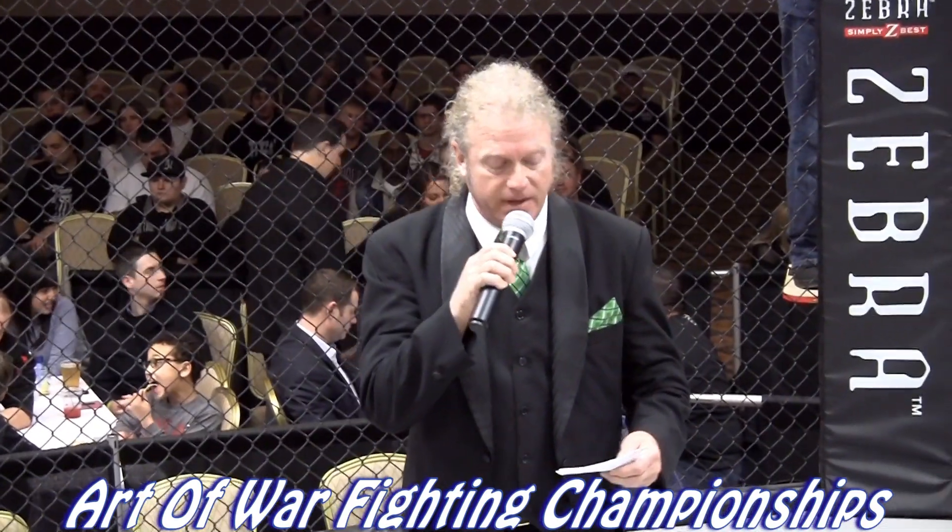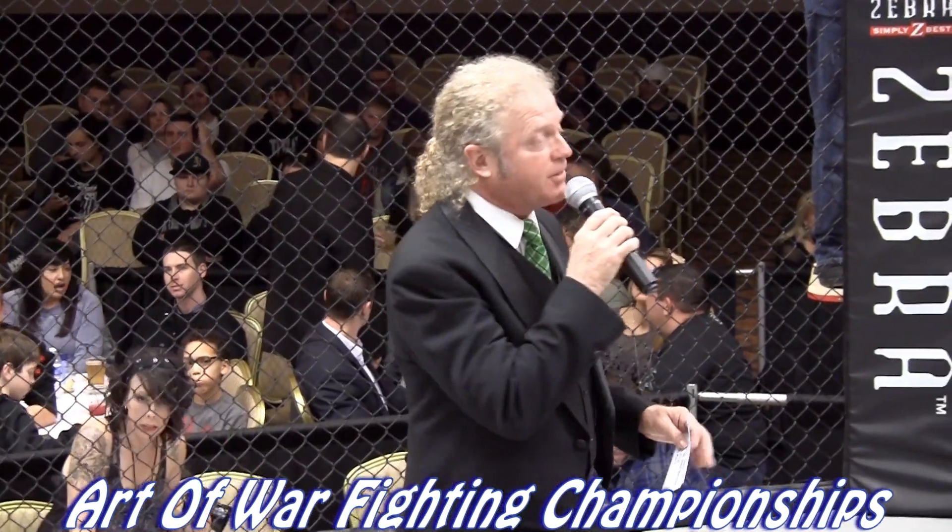This is R49, and this is an amateur novice fight scheduled for three three-minute rounds. What novice means is that there is no ground and pound to the head during novice fights.